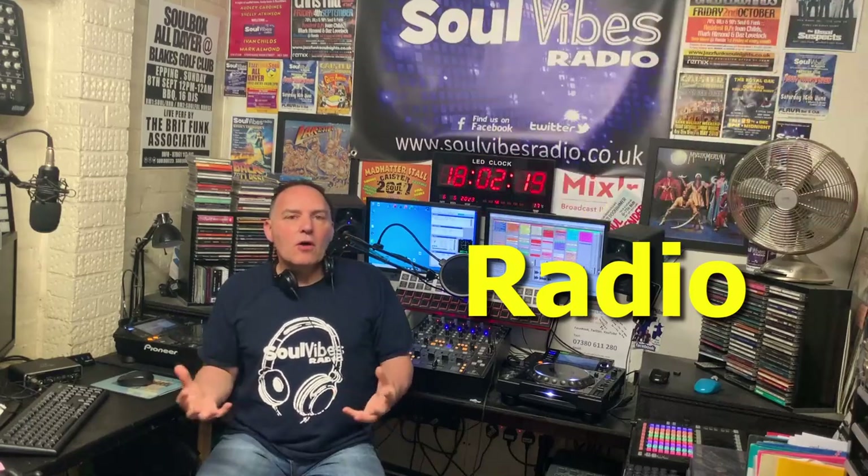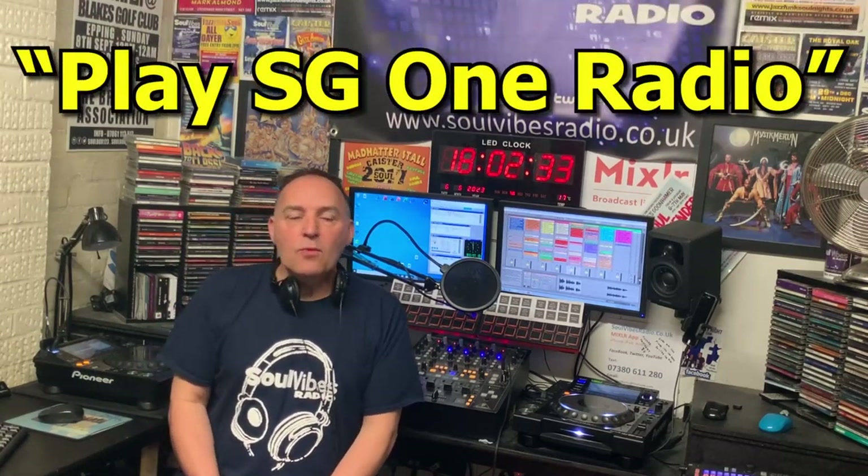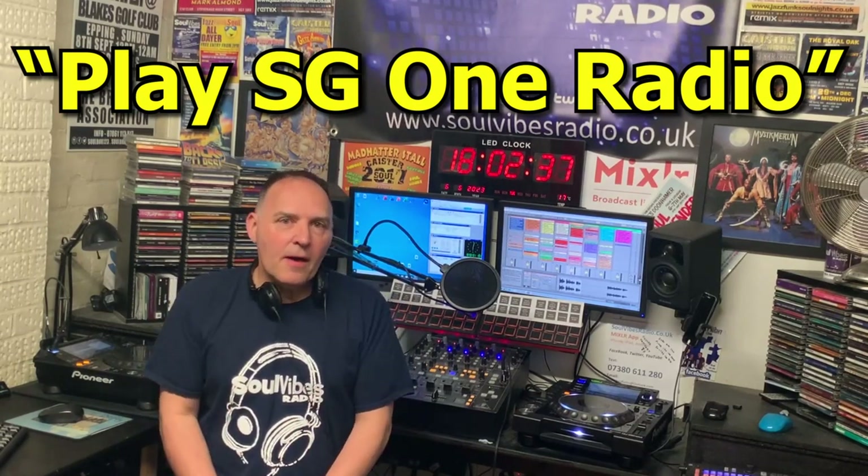Hi guys, welcome back to the channel here at YouTube for DJ Mark Armand - that's myself. I know it's been a couple of years since I posted the last video, but we're back for a reason. I noticed reading a lot of the comments on previous videos that many of you were curious about the equipment I've got set up here in the studio. So I thought we'd do a quick video and a walkthrough of the exact equipment we've got for the radio station, which is Soul Vibes Radio. You can check us out on the website soulvibesradio.co.uk and listen through there, or on your smart device - ask Alexa to play SG-1 Radio. You can get us every Thursday night; I'll be on air from seven o'clock. But that's the plug out of the way, now on to the reason for this video.